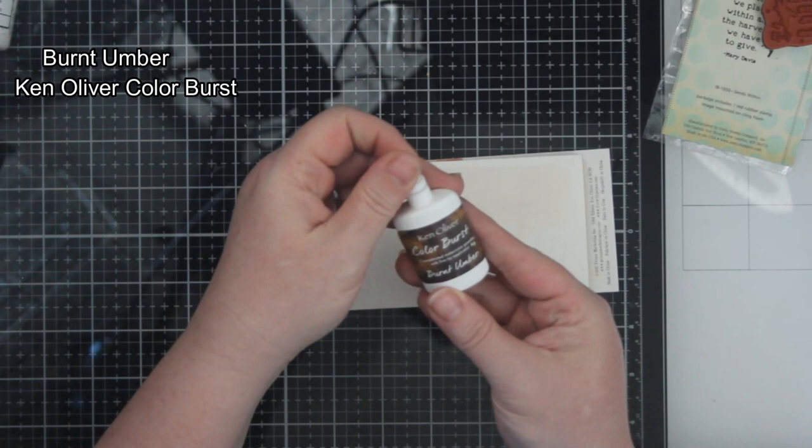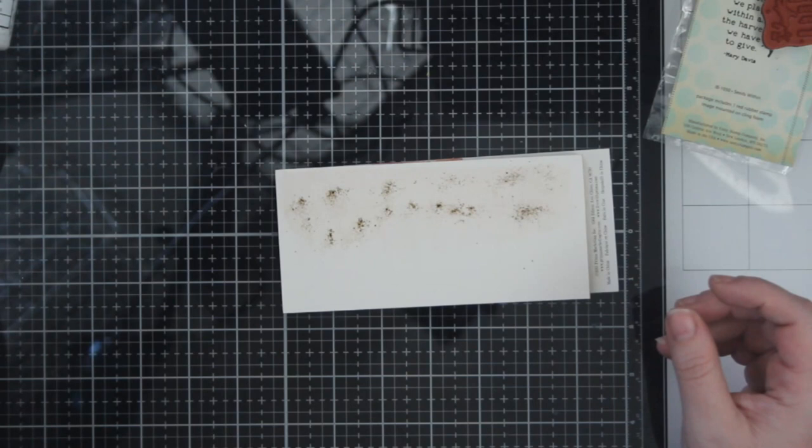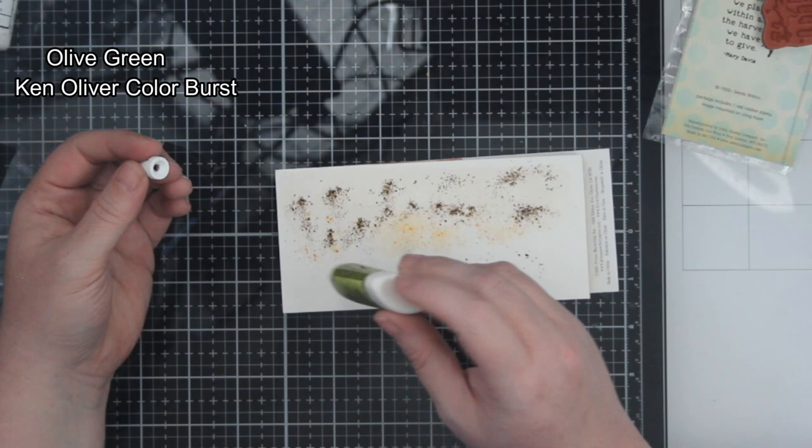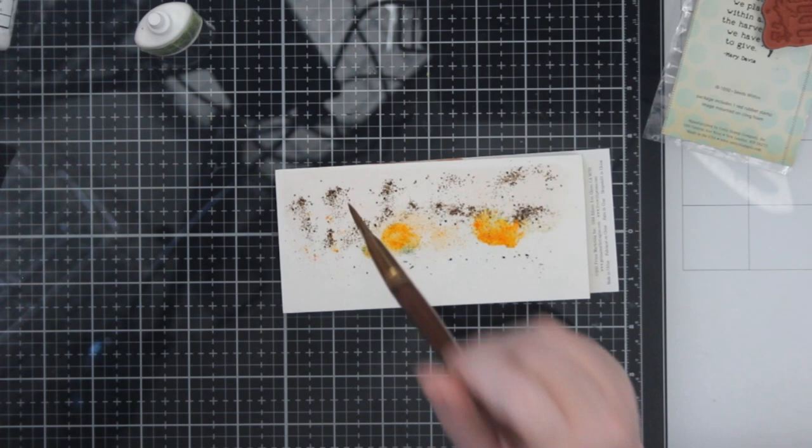I'd love it if you'd like and subscribe also. Today I thought I would just play. I have these Ken Oliver color bursts, and I had this idea. The stamp I'm using is called Seeds Within, and it has a really nice sweet sentiment — it says, the seeds we plant within are the harvest we have to give.